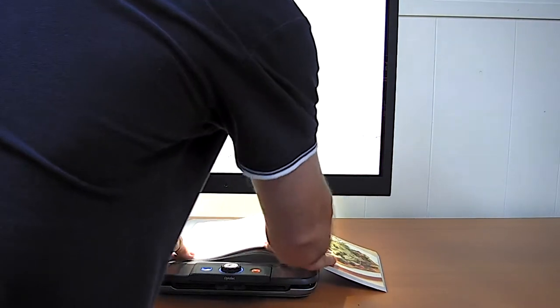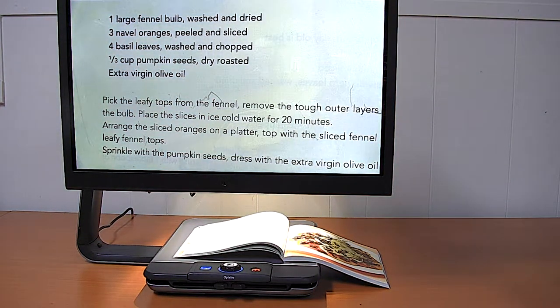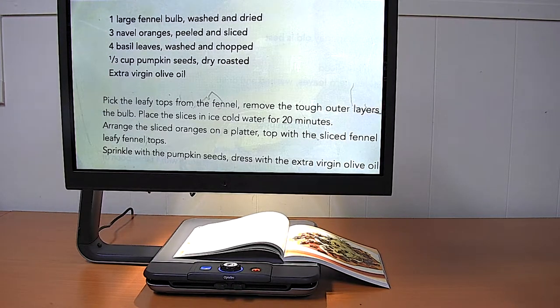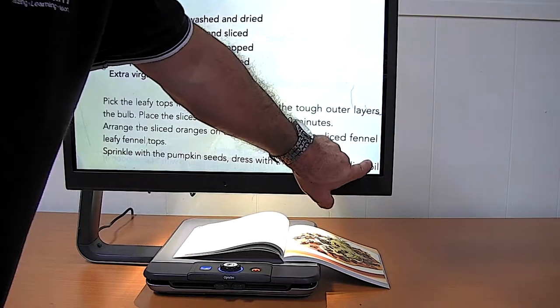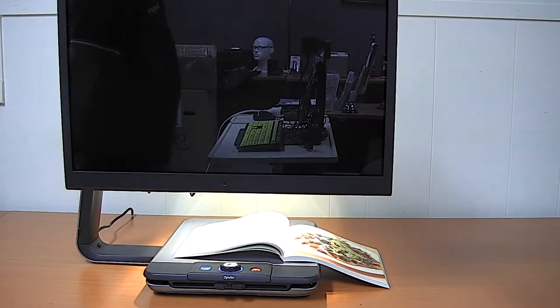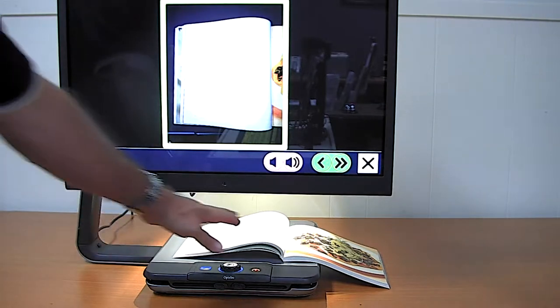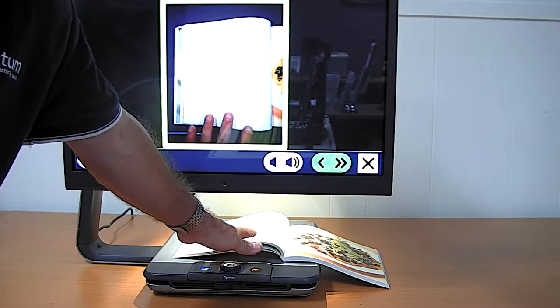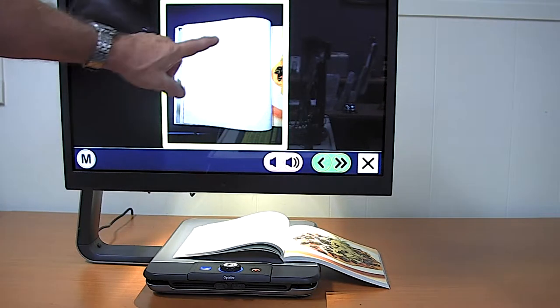When we're looking at the print on the other side of the page, many people will find that tiring to read and may like to have the OCR and speech happening. To activate that with the Clearview Speech, we touch the bottom right corner of the screen, position the text inside a window, and tap the screen. So I'll do that now.